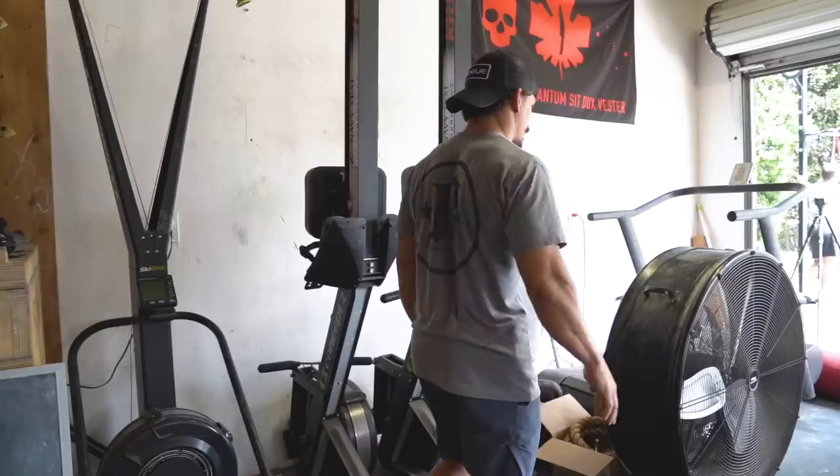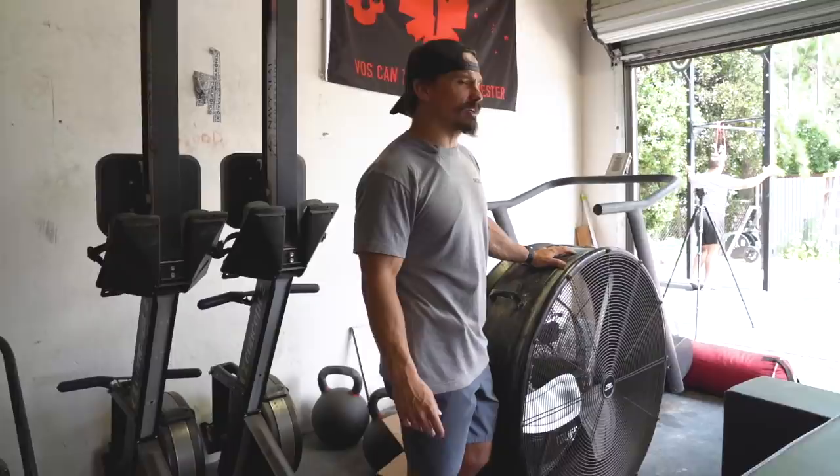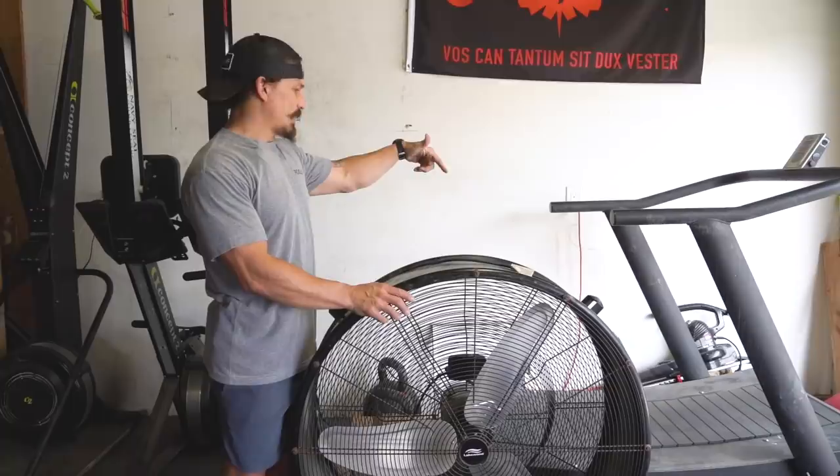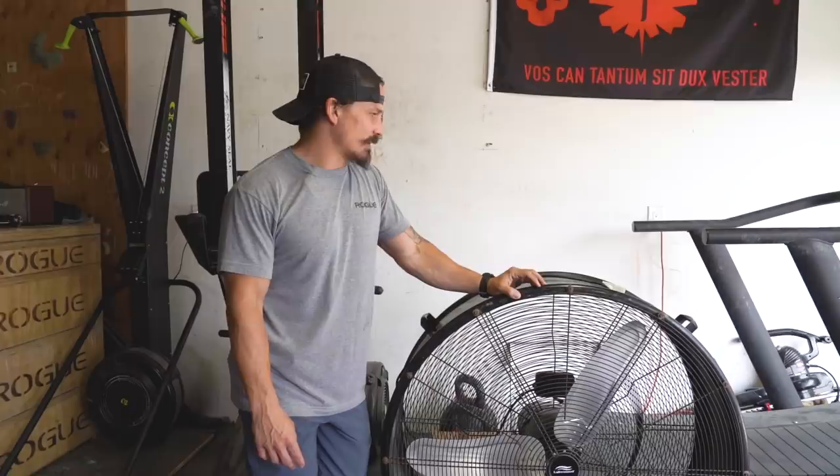Got some foam rollers and roller stuff — gotta have your nerf guns, you never know. Rowers — again, two. Got the fan for when it gets hot in here, which it does. We're in San Diego, but in the La Mesa area we get heat waves where it'll be like 100 degrees. Got the True Form runner — I always said I would never get one of these living in San Diego, but I got it for regional training and loved it. That thing is awesome.